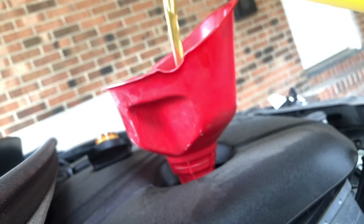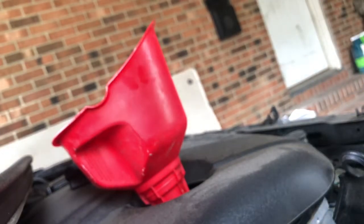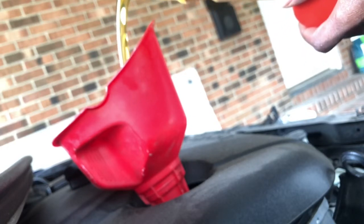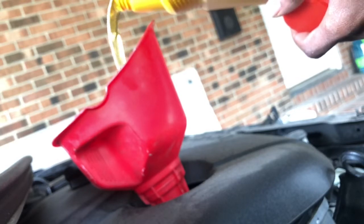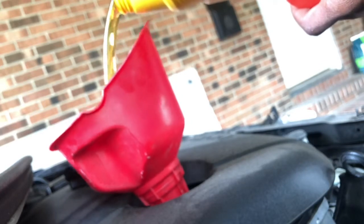I'm not going to pour all of it in there at first. I'm just going to pour maybe half, then check it, and finish pouring the rest. Pretty much 5 quarts to fill up this car.